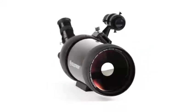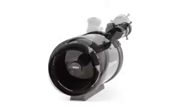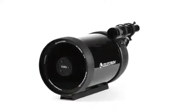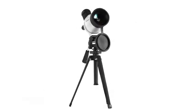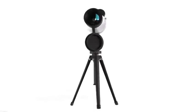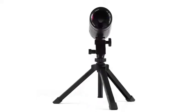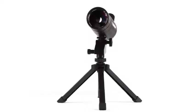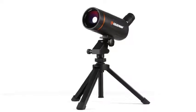Celestron has perfected the Cassegrain optical design to produce observatory-grade telescopes with a winning combination of bright views and portability. Now, our engineers are bringing that expertise down to earth with our Mac and MiniMac spotting scopes. You'll enjoy high magnification views with these portable spotting scopes. They're well-suited to a variety of applications including wildlife viewing, surveillance, marksmanship, and basic astronomy.